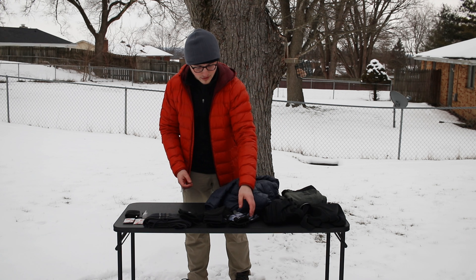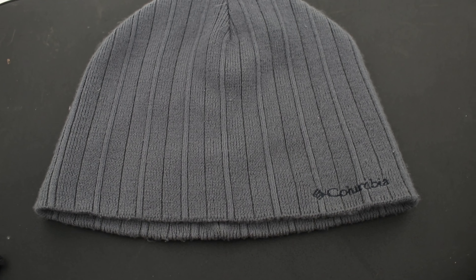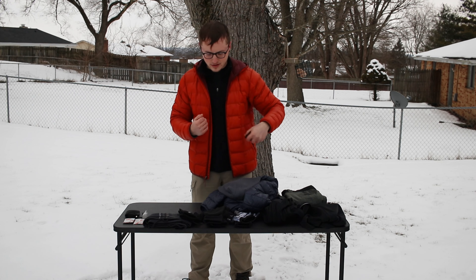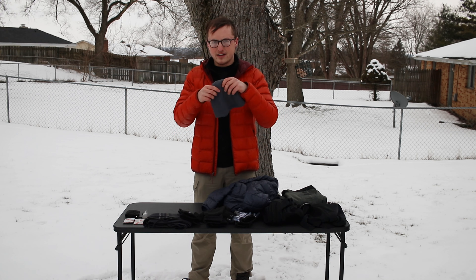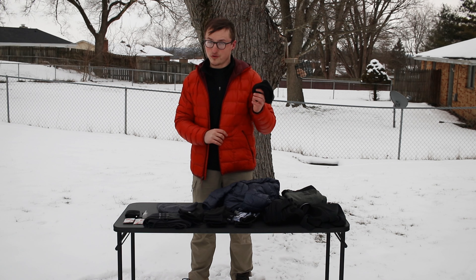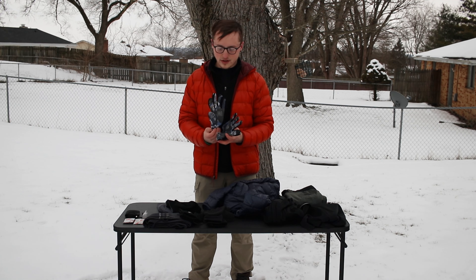For your head, I use two layers. The base hat is a thin wool skull cap — very small and lightweight, fits in your pocket, but retains warmth on its own. Over that goes a thicker acrylic or wool hat for extra insulation. Most of your heat escapes through the top of your head, so having a layer or two is really important on very cold days.